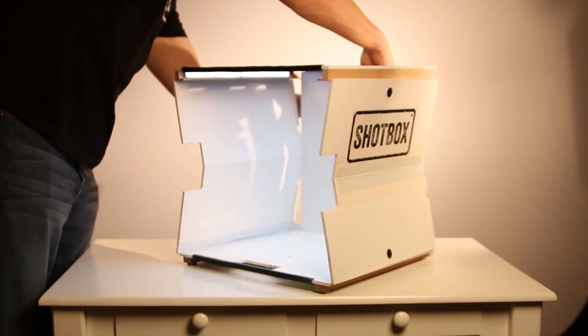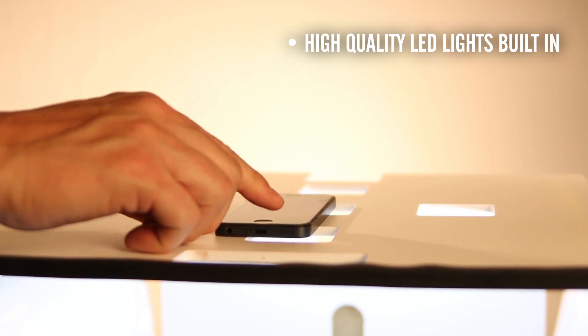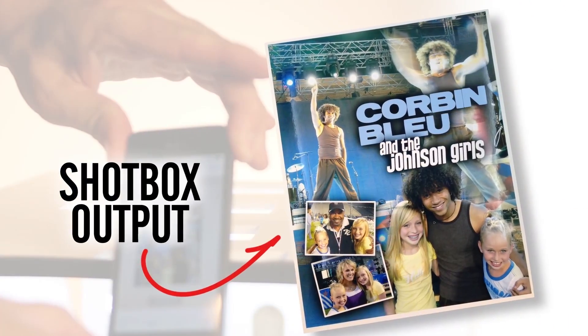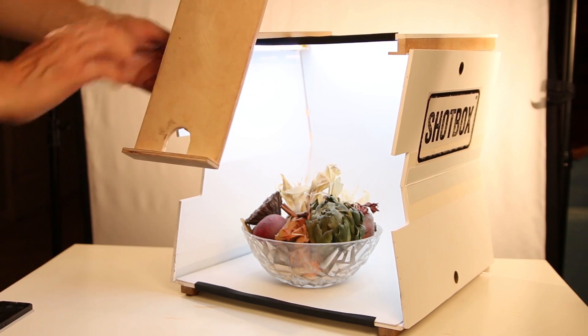The ShopBox is a portable, collapsible, lightweight, self-contained tabletop photo light studio perfected for use with the camera that you already bought that's sitting in your purse or pocket. The cameras on our smartphones are really good technology. The ShopBox simply creates the perfect environment to take advantage of that and really makes your photo wants and needs easy, fun and high quality.